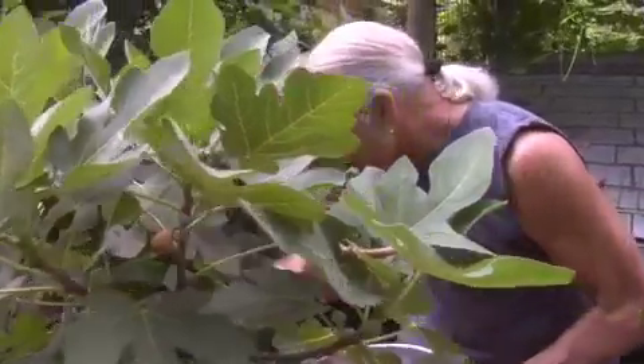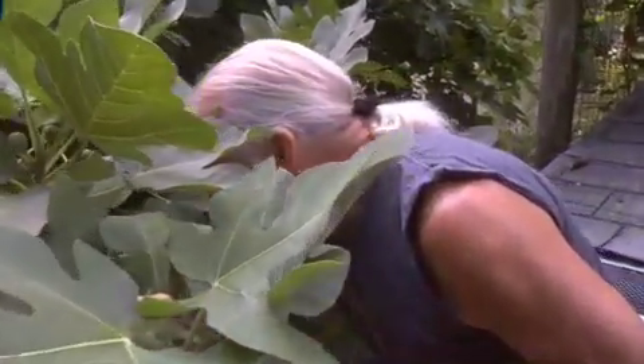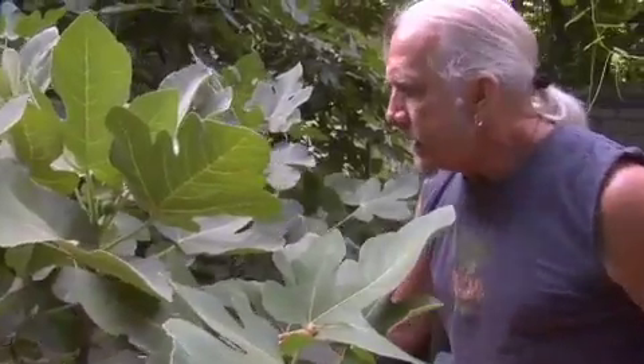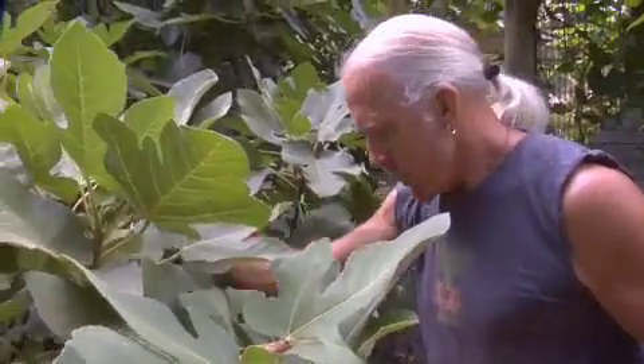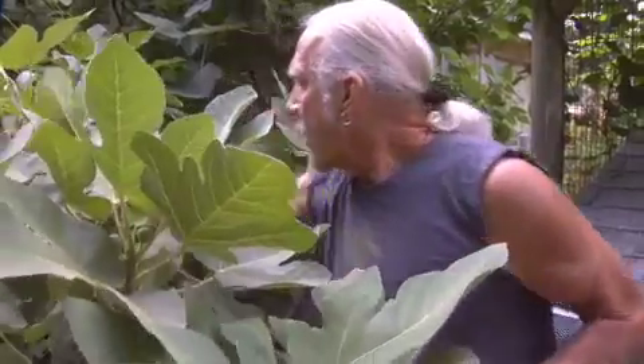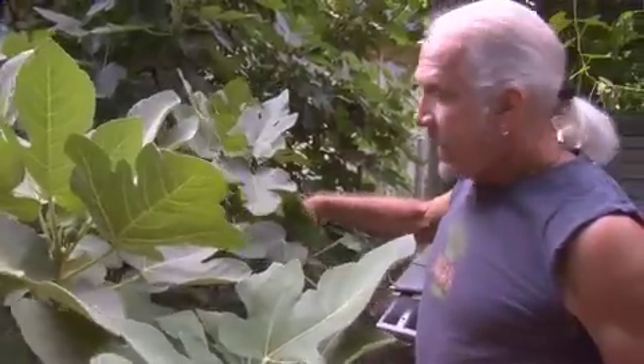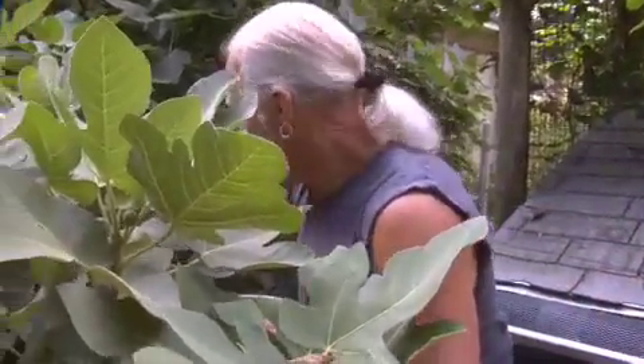Figs grow very quickly here in North Carolina. This one got really big and it was leaning against the chicken coop. It was happy because the chickens were providing it with nitrogen and the figs were growing like crazy, but the ants were coming in and taking it on.